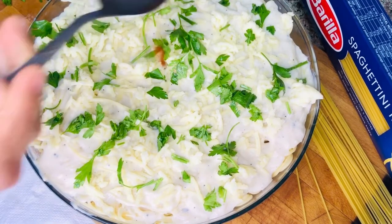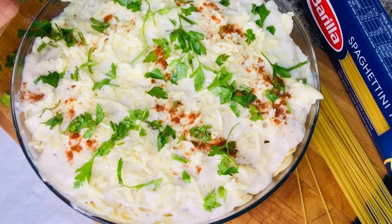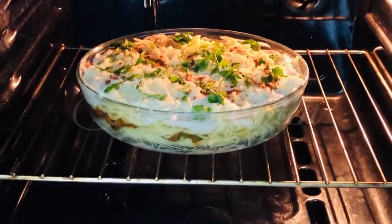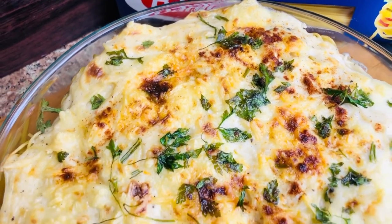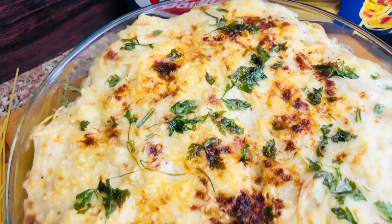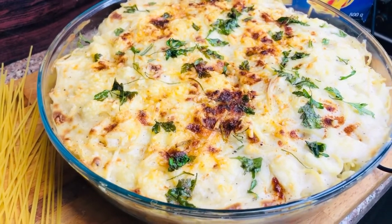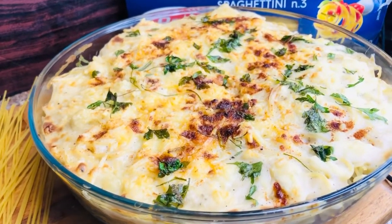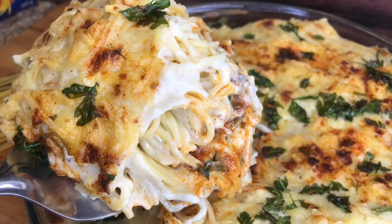Let's add a little bit of paprika powder. Let's add a little bit of cheese. If you want to add color to the cheese, you can change the color. If you want to taste the lasagna, you can taste the cheese flavor. If you want to try the lasagna, you can add more lasagna.